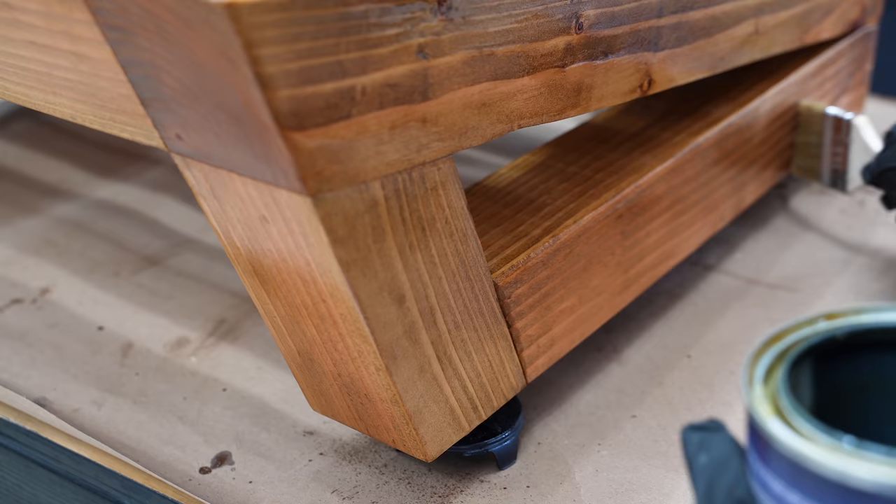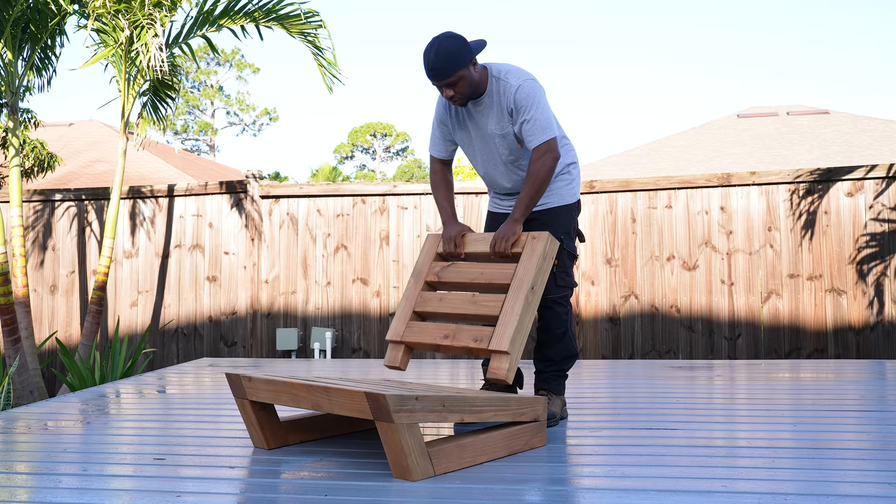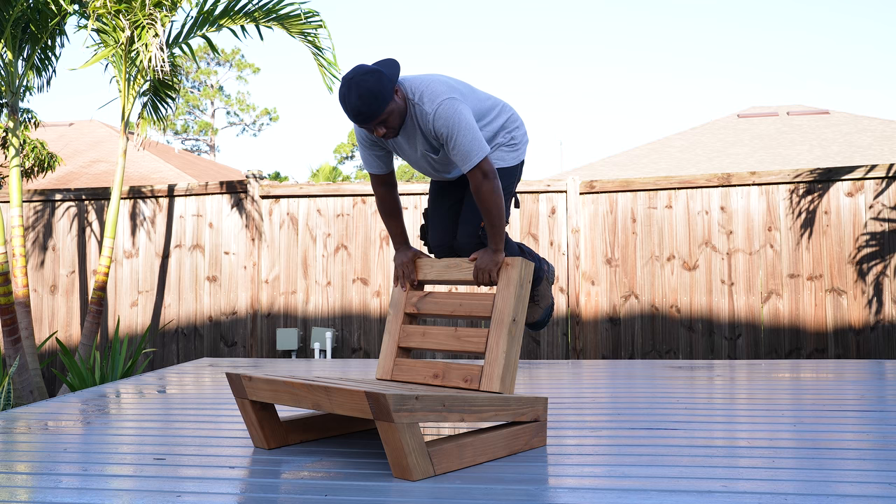To make this thing outdoor-ready, a few coats of varnish were applied. That should do it — hope you enjoyed this one. Be sure to like, comment, and subscribe to the channel if you haven't already, and turn on bell notifications so you get notified when I post a new video.